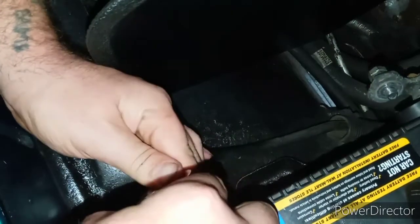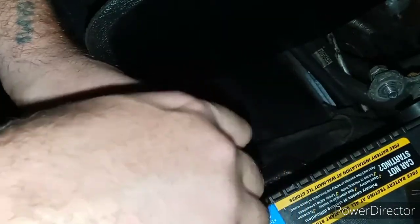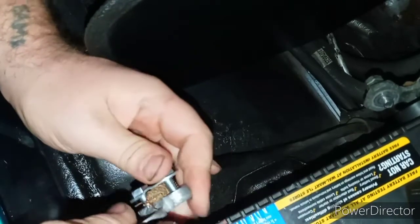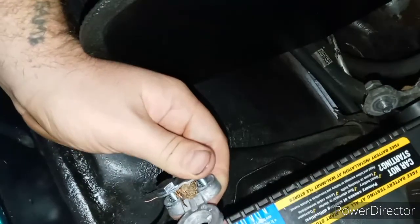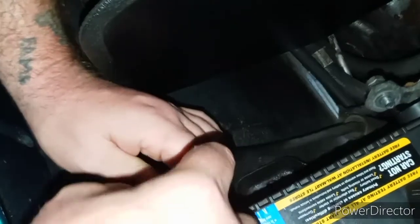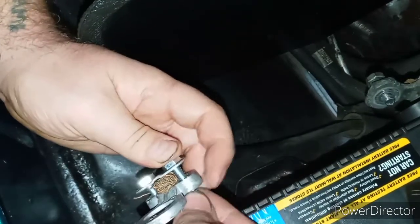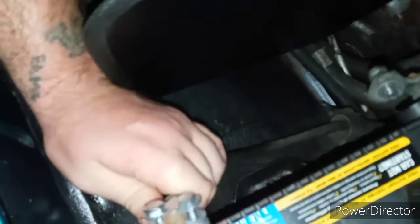I got both wires in there now. Grab your little bolt, force it through the hole, and tighten up the one that already has a nut on it so that way you at least have a little bit of grip. Then go ahead and force this one shut, slap your nut on it, and once you get it tightened up like that, force your wires up a little bit and make sure they're both in there securely.